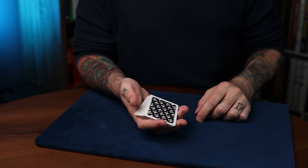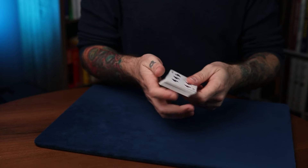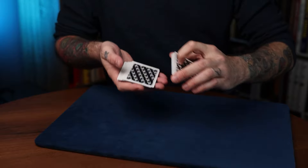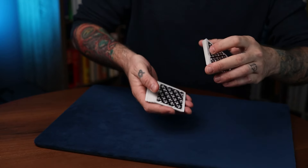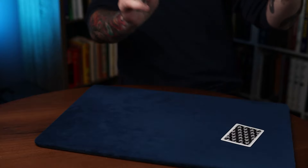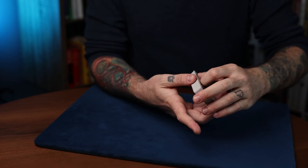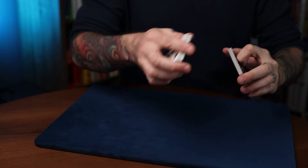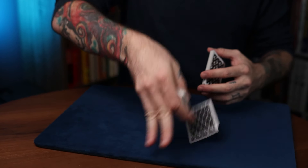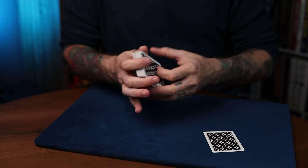If you want to force a card without having it face up like that, what you can do is again have it on the bottom of the deck, and they say stop — are you sure you want to stop there? You can go a few more, a few less, it's up to you. Look at your card, I won't look, and then just do the move and force the six of clubs. Without the wrist turn action, you're just simply doing the move straight down this way. So that's a nice force to use as well.